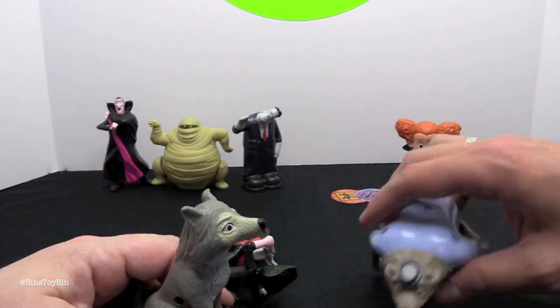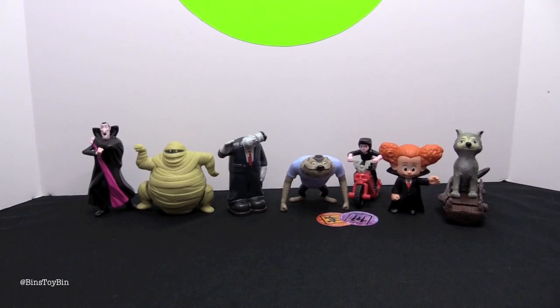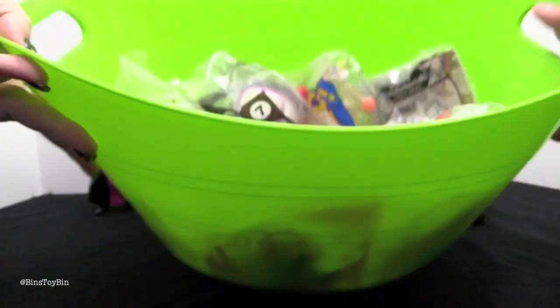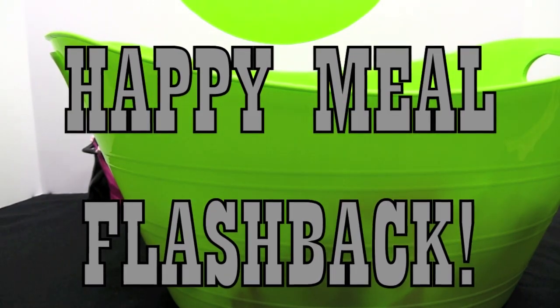Wayne's married and has a five gazillion kids. And now it's time for something that feels like we haven't done in forever — a blast from the past from our bin of old school Happy Meal toys. It's the Happy Meal Flashback!